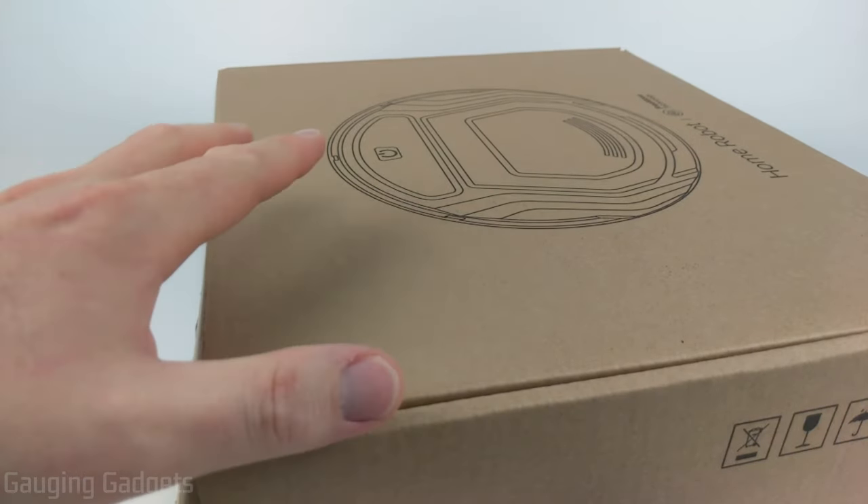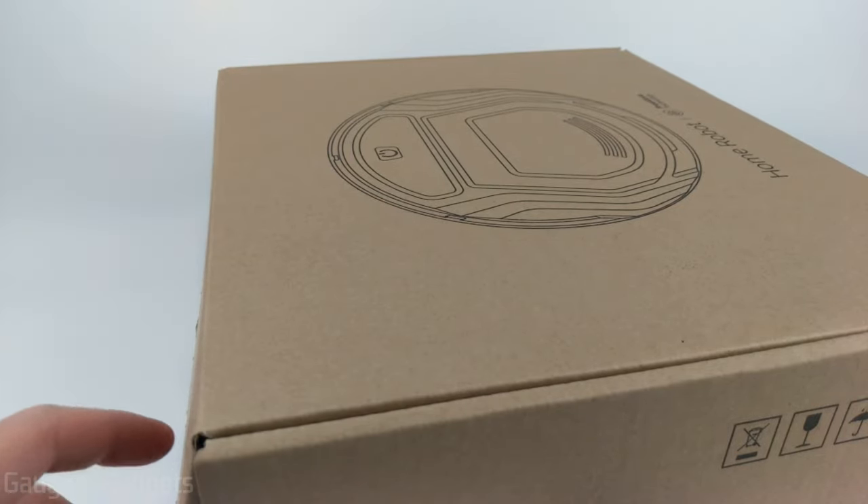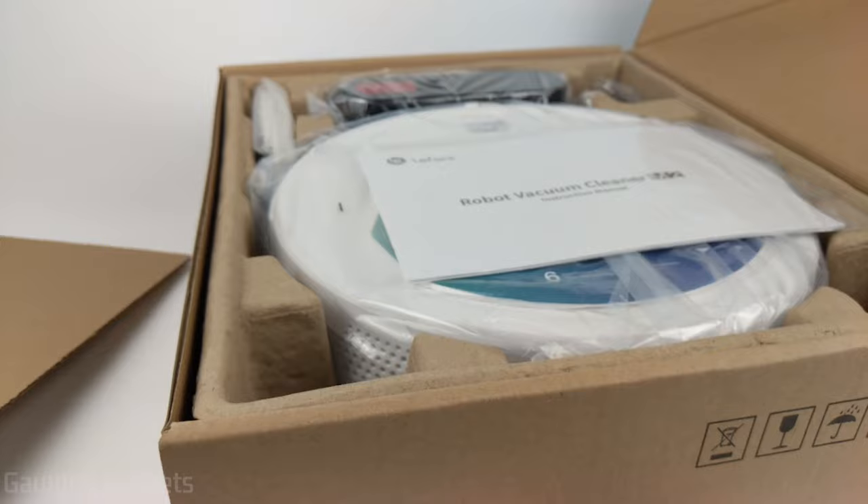In this video I'm going to do a quick unboxing of the robotic vacuum, then we'll do some tests around my house and see how it works. I just want to thank LaFont for sending me this vacuum to test.